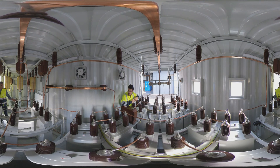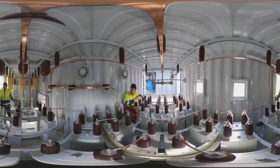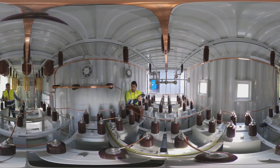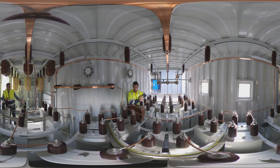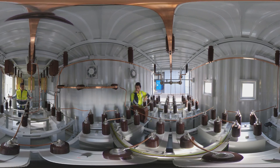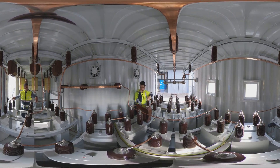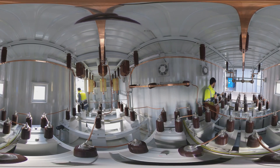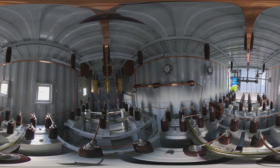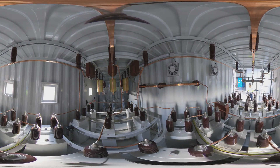Plug and play — easy on-site installation, fast commissioning and start-up, reduced installation space.